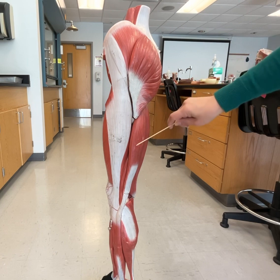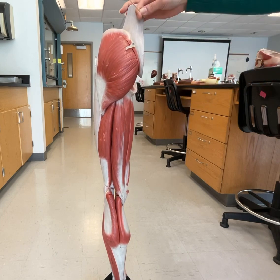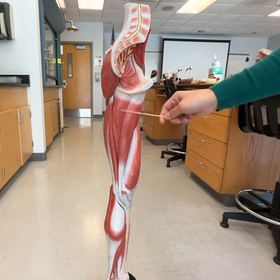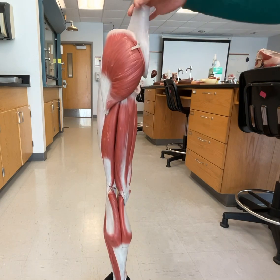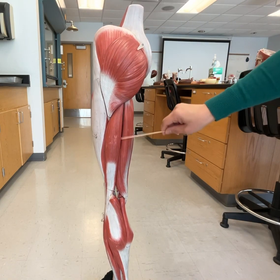These muscles back here are going to be your biceps femoris, both of them shown here. And if we keep going, we go back to our adductor magnus, our gracilis, and our adductor longus. So those two are your biceps femoris.